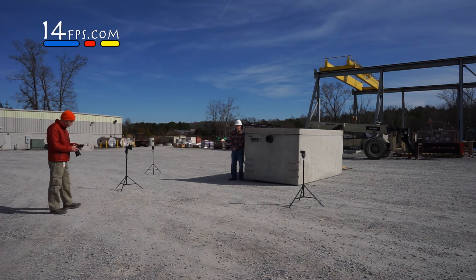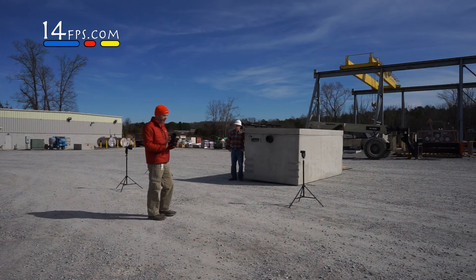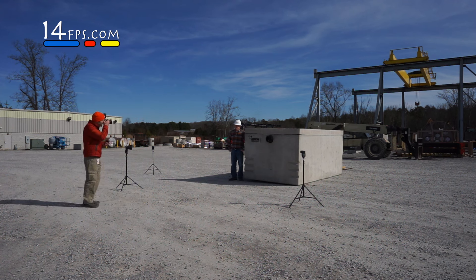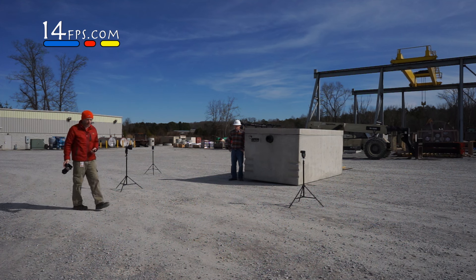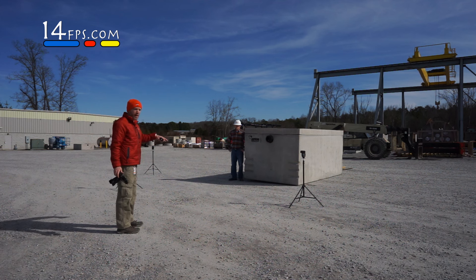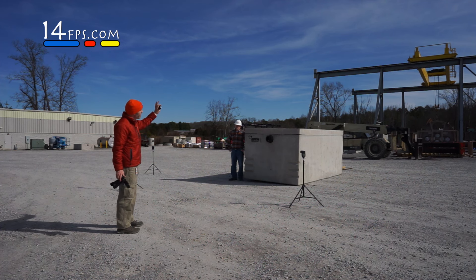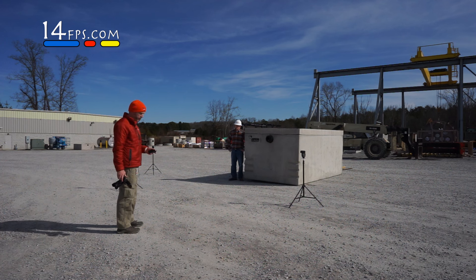We've got three speed lights. We're using the Yongnuo 560 version 3s with the Yongnuo YN560TX controller. So we know where we need to be — F13, 1/100. We're going to shoot at 1/200 of a second, a stop lower, so we can crush the ambient and get a properly exposed feel, but a little bit darker, get some detail out of the clouds, just have a better looking atmosphere for the photo.